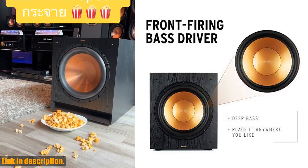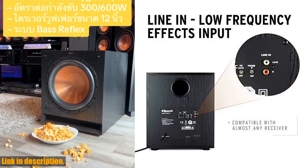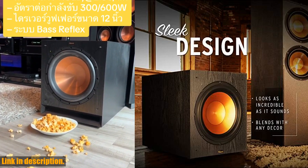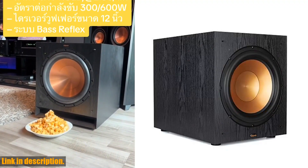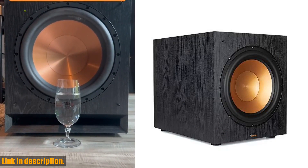If you're ready to take your home theater to the next level, we highly recommend checking out the Klipsch Synergy Black Label Sub-120. You can find the link to purchase this amazing subwoofer in the description below. Don't forget to give this video a thumbs up if you found it helpful and subscribe to our channel for more reviews and tech tips.